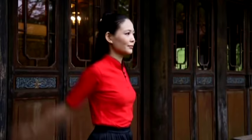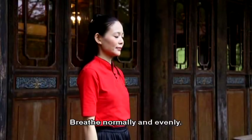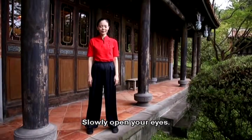Now, slowly come to a stop. Stop your arms. Return them to the sides of your body without using any force. Close your eyes. Breathe normally and evenly. A proper finish is also important. Relax. Slowly open your eyes.